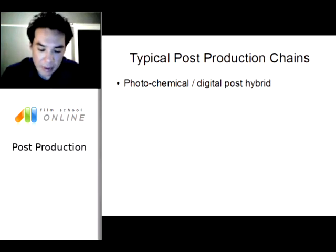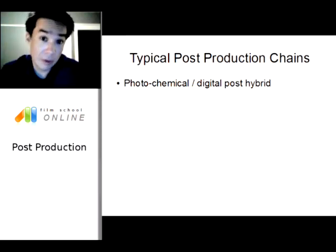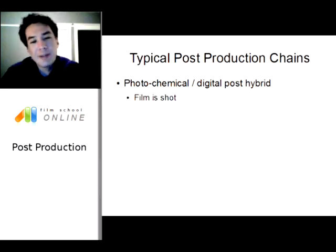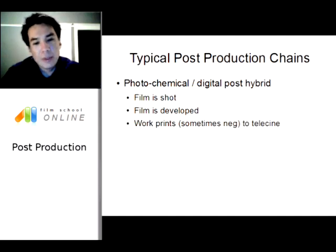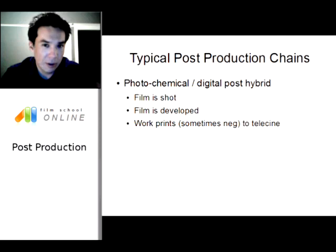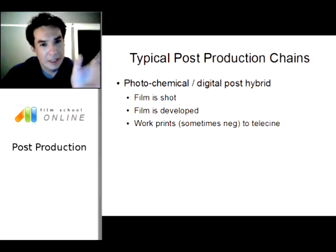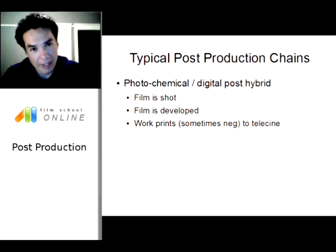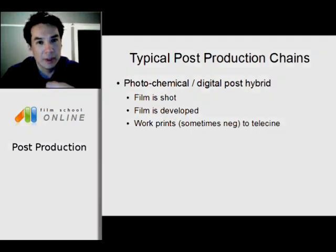Anyway, in the photochemical digital post-hybrid workflow: film is shot, the film gets developed, work prints are made, and sometimes the negative goes straight to telecine — that's the dailies example. Some people actually take that negative and telecine it straight away to create their dailies. A lot of people are hesitant to do that because once you scratch or damage that original negative, you can't get it back, so they tend to be kind of finicky about it.